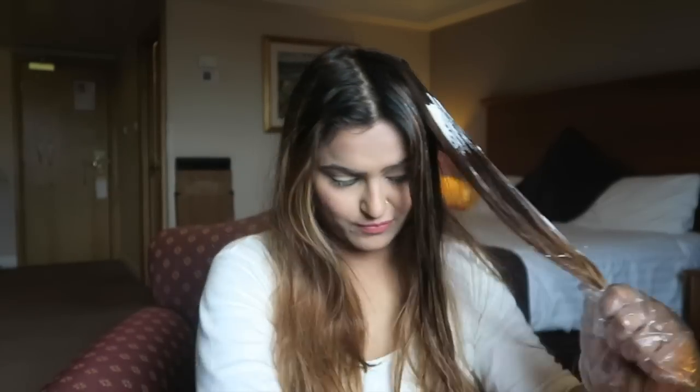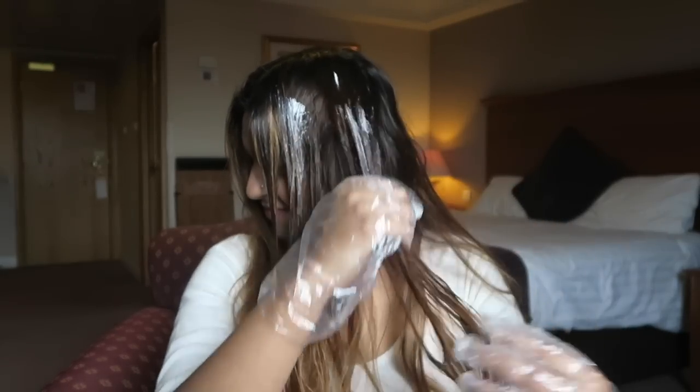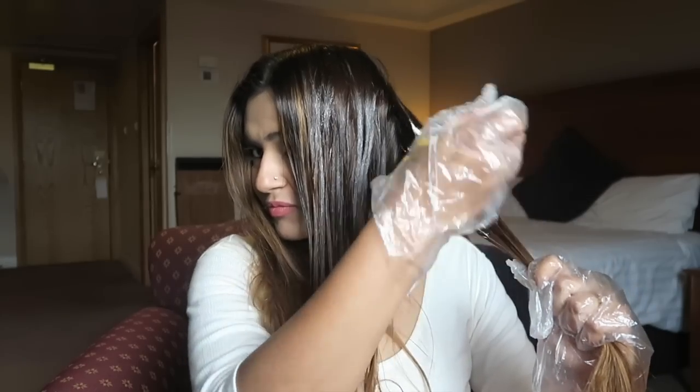Once you wash the hair, you will realize that this color actually has a beautiful payoff. You get this very stunning, rich color on your hair. Do not forget to do the root touch-up. Once you're done, let the hair color stay on for 30 minutes before you wash it off.